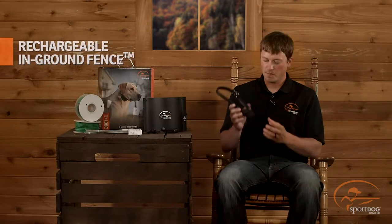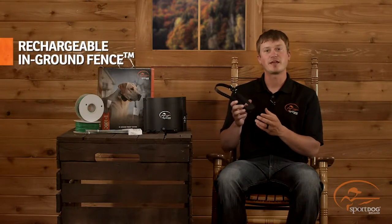Hi, I'm Josh Miller, product training specialist for SportDog brand. We're here today to talk to you about your new SportDog rechargeable in-ground fence collar.